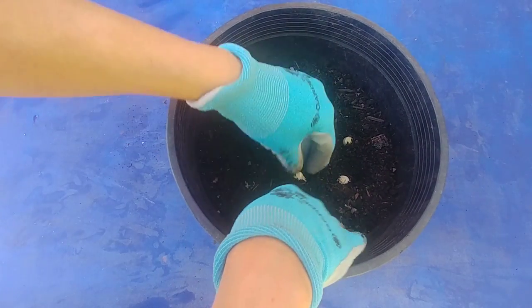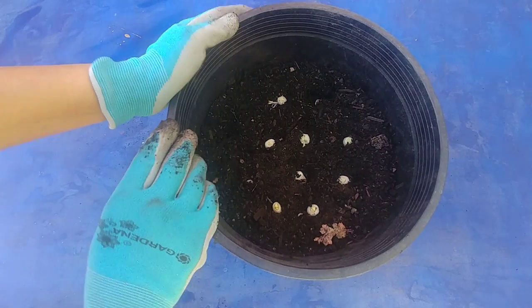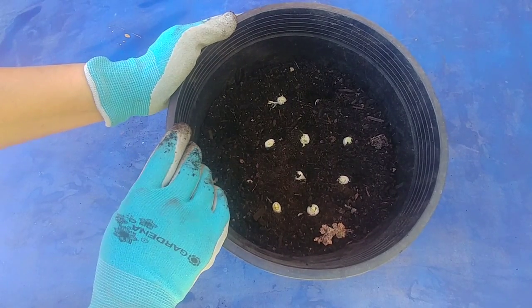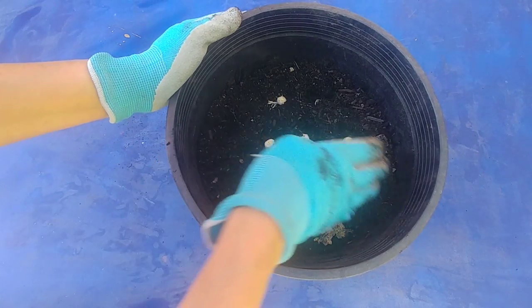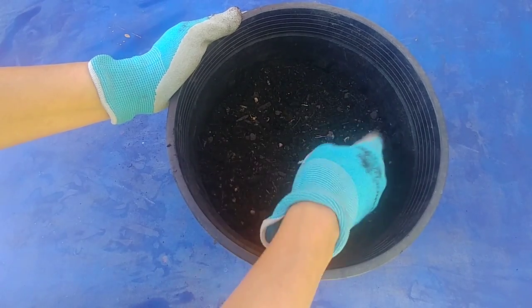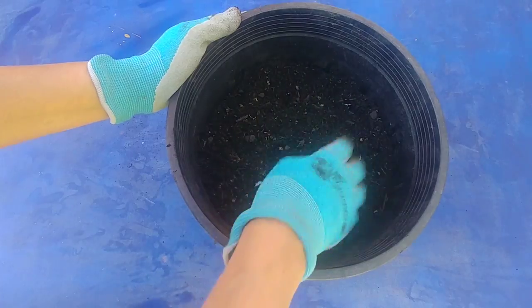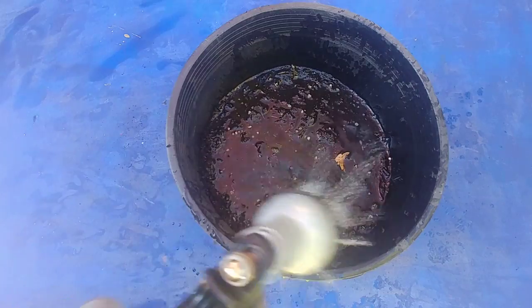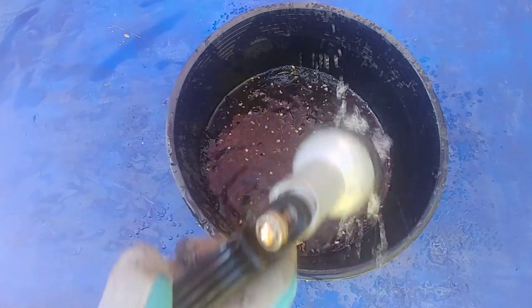You do not have to place them too far apart because the bulbs are really tiny. If you leave them for a long time the bulbs will grow bigger and you can use them as regular onion, but I just place them pretty close to each other. Now I am going to water them and leave them outside in partial sun.